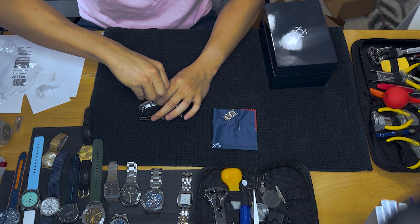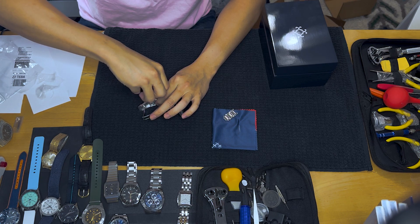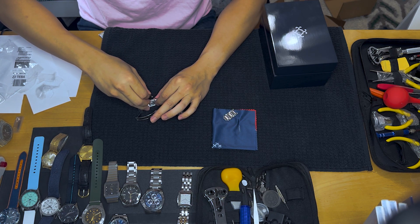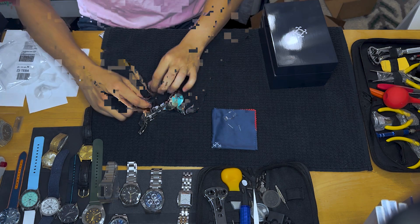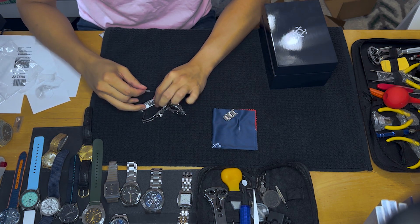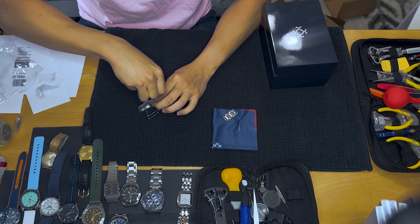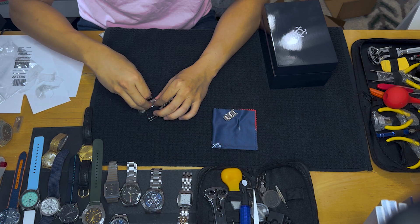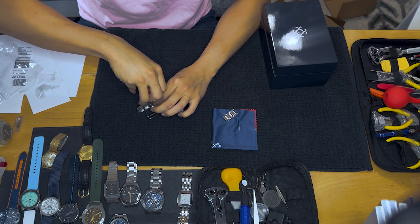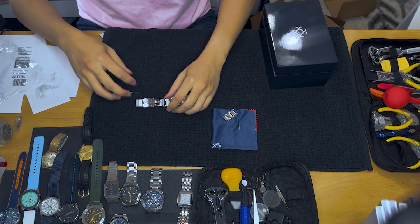I was going to make a quick five-minute video about how to resize bracelets, especially when they're supposed to be easy like this — just little screws and a screwdriver. My fingers actually hurt a lot from yesterday because I was struggling with the other watch for a combined 40 minutes.